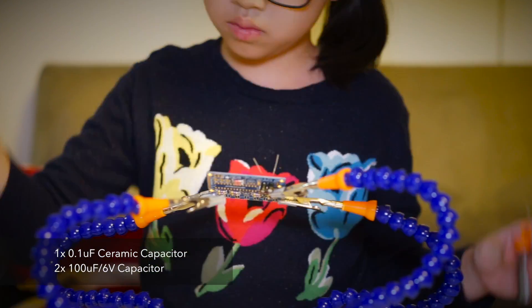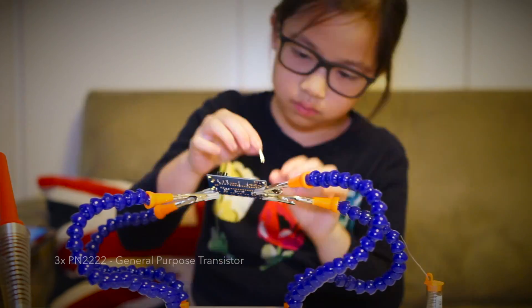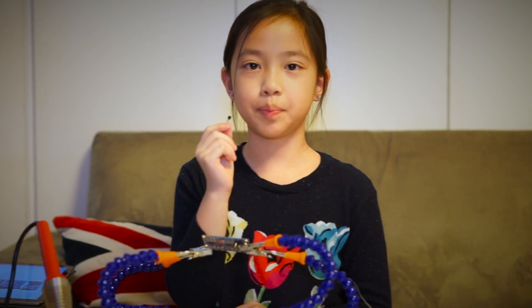Next are the capacitors. The capacitors help stabilize the output voltage. Next up are transistors. They control the red, blue and green LEDs. They amplify the signal by 100 times. They're very powerful.